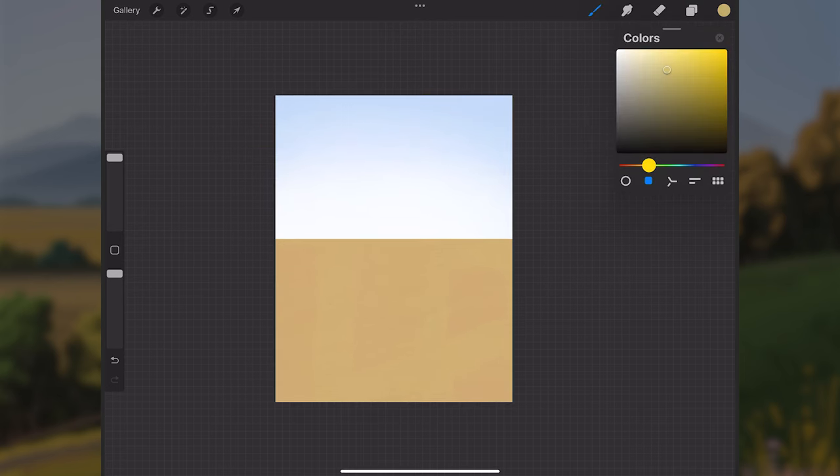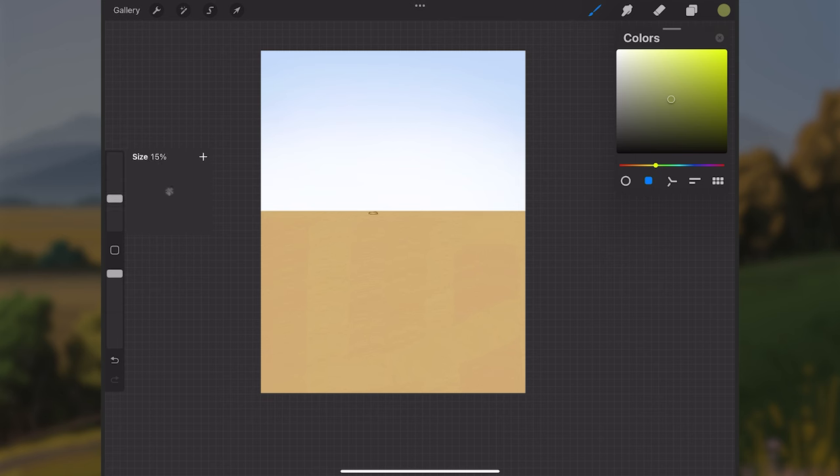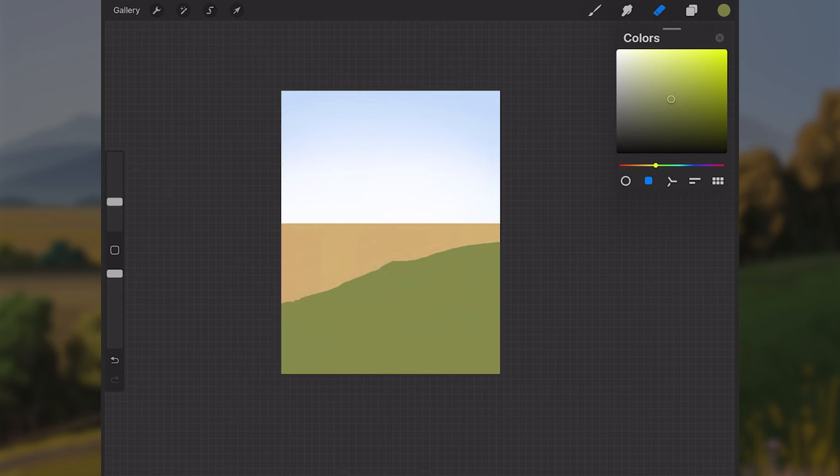I'll make a new layer above that and select a warmer yellow-green color, slightly darker and about mid-range in the color palette. I'll go just under the horizon line where the orange square ends and paint in this green color, having it curve down toward the bottom left, filling the shape — not worrying about detail yet, just getting in the major elements.